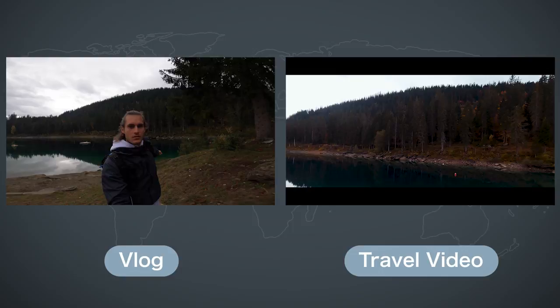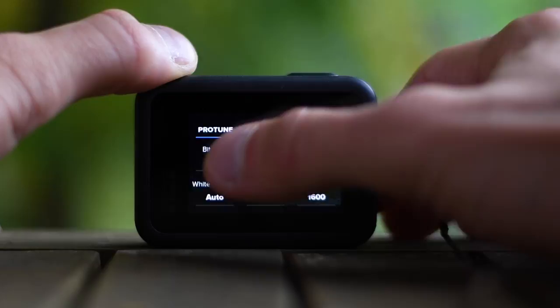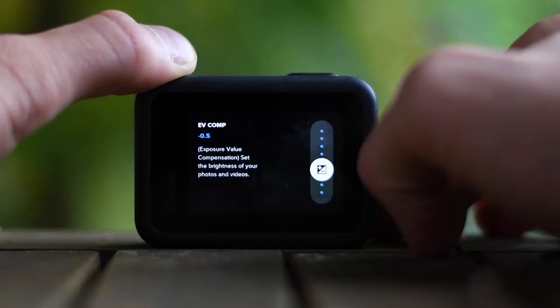I recommend you grab your GoPro Hero 8 if you already have it so we can go through the settings together. First of all, set your bitrate to high — that way the image quality gets a little bit better. Then I set the shutter to auto and EV compensation to minus 0.5, but I only do that because I color correct my footage.